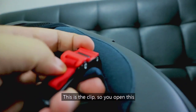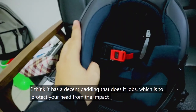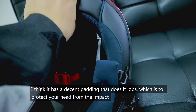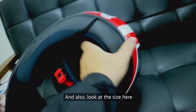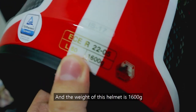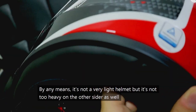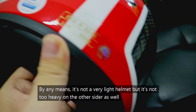This is the clip — you can open this. I think it has decent padding that does its job, which is to protect your head from impact. The size I got here is the L size, and the weight of this helmet is 1,006 grams. By no means is it a very light helmet, but it's not too heavy on the other side either.